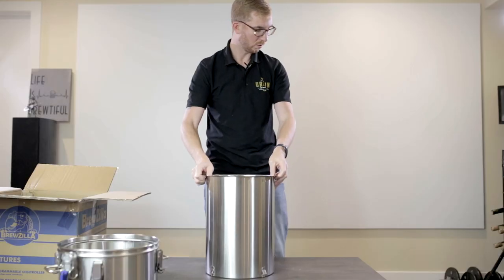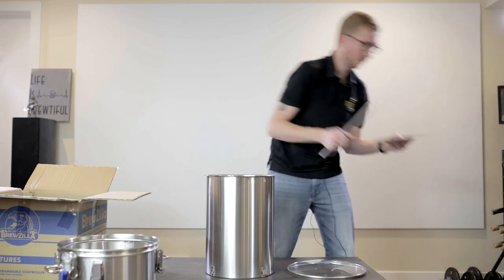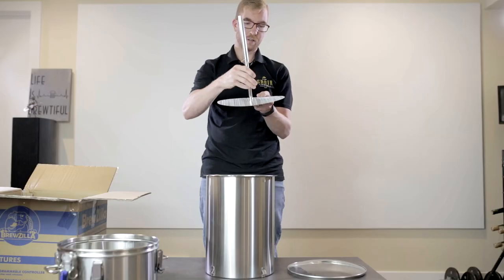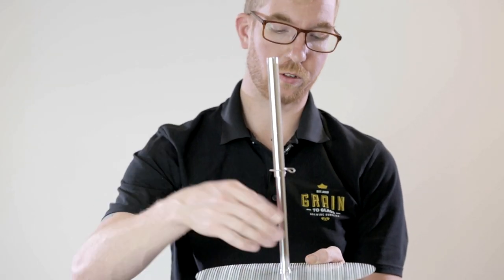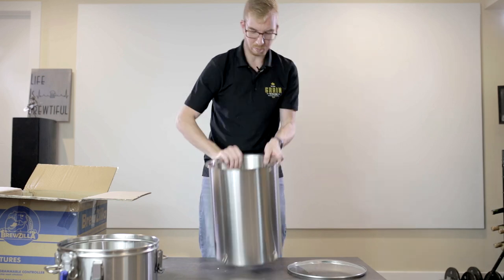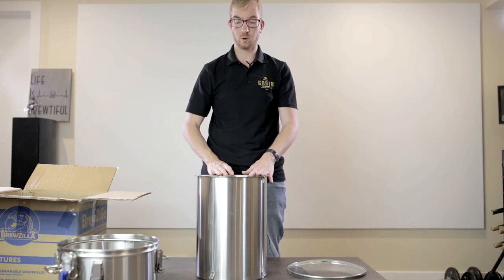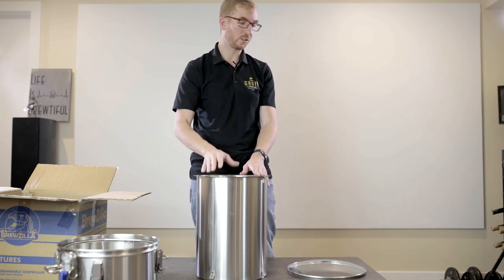Next we have the malt pipe. We have the bottom screen that has the threads, and we're going to attach the pipe to it. If you want to use the fine mesh screen — which I said I don't — you'd put that on first and then screw this in. That goes just down to the bottom. Unlike the first version I used or the Grain Father, there are no o-rings or silicone that go around these mesh filters.